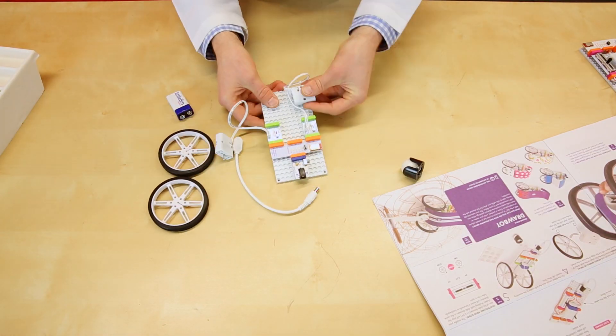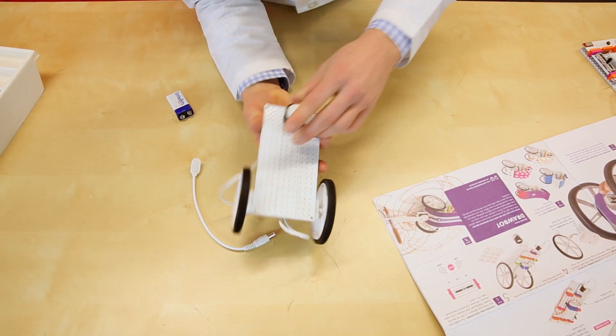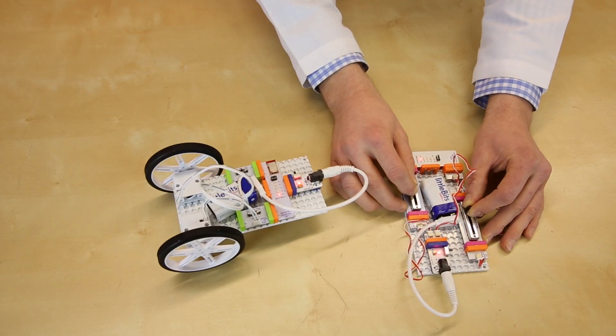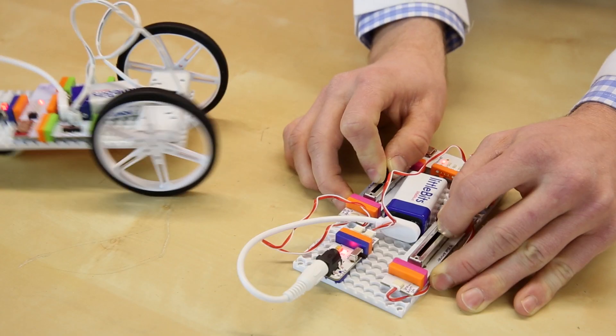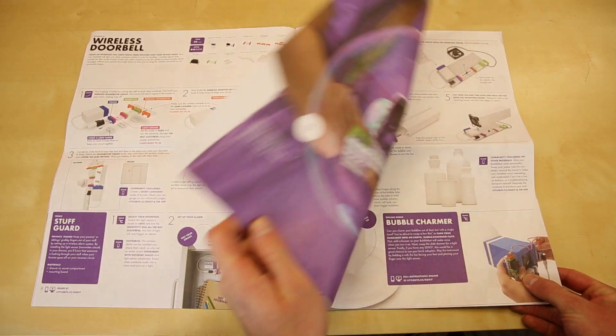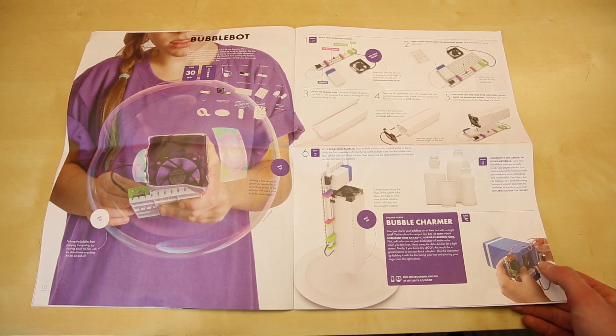This new kit is the Gizmos and Gadgets Kit. This goes beyond just the snapping together of electronics and really building projects for you to use. The kit contains 15 bits and a lot of mechanical accessories, including mounting plates, brick adapters, wheels, servo mounts, stickers, and so on. There's also a booklet inside with 12 inventions to get you started.